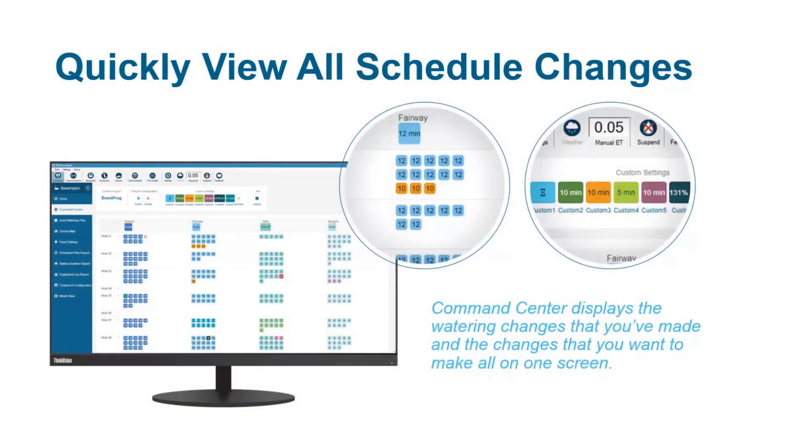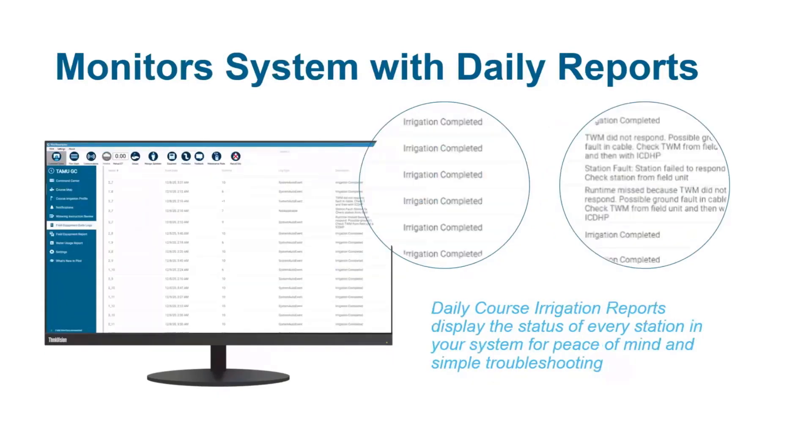You can name and color code permanent and temporary adjustments for fast and easy identification later. This makes it simple to save custom watering plans for specialized applications like overseeding or flushing. Daily course irrigation reports give you peace of mind by showing all completed run times and proactively notifying you of any possible faults that should be investigated.